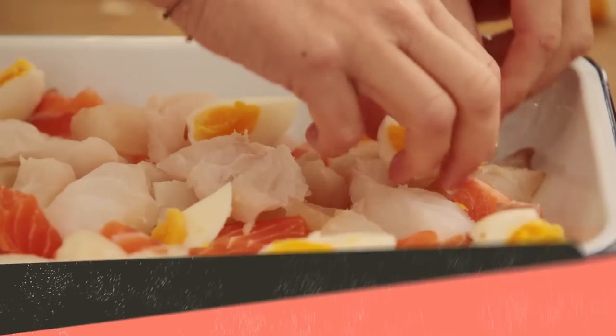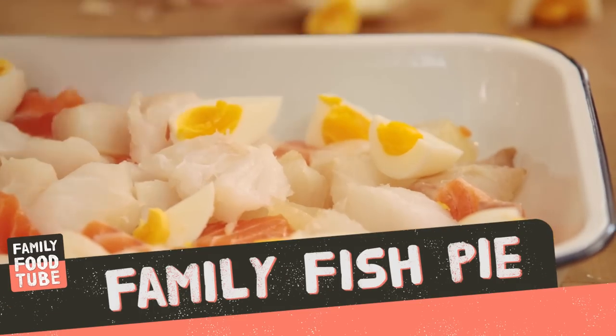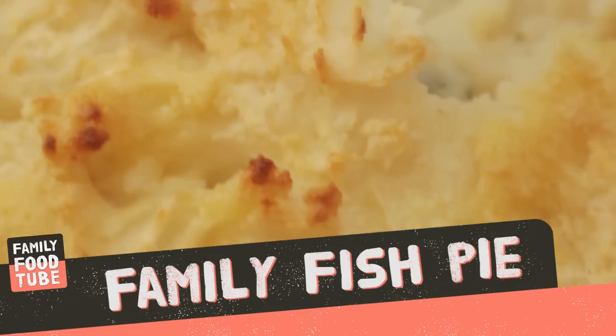Hi guys, today I'm going to make one of our family favourites, which is a fish pie. It's classic comfort food, we all really like it. It's something like a Saturday meal — if we're going to watch the X-Factor, we get a fish pie. I've got one that I do for my children which is kind of simple, and all the children absolutely love it. They do actually love fish, which is quite handy. It's a quick dish and there's not a lot of washing up, which is perfect.